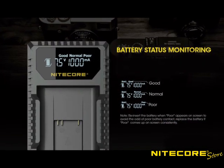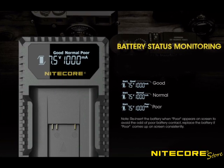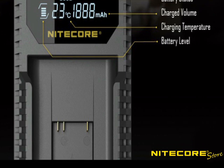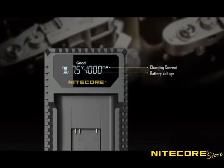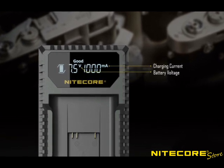The first thing you'll notice about Nightcore camera battery chargers is the brightly lit LCD screen that's easy to read in both dark and bright conditions. Each charger reports crucial charging information such as the battery status, charged volume, battery temperature, and overall health. No more wondering when your battery will be done charging.